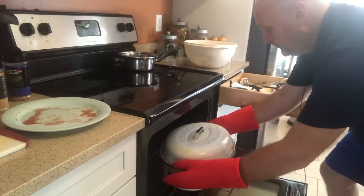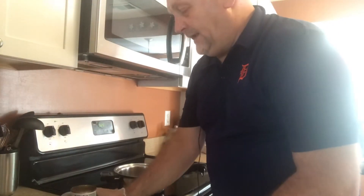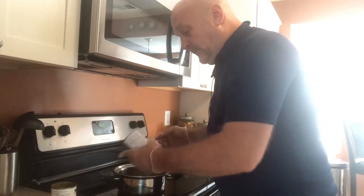Oven is preheated to 325 and we're putting it in now. While our roast is cooking, take two cans of beef gravy or mushroom gravy — whatever you want to use — and just heat that up. You can serve that as a garnish over the top. Some people use ketchup on the side. If you like what we're doing here on our channel, please hit the subscribe button. We have so many quick and easy recipes for when you need something instead of ordering fast food or pizza.